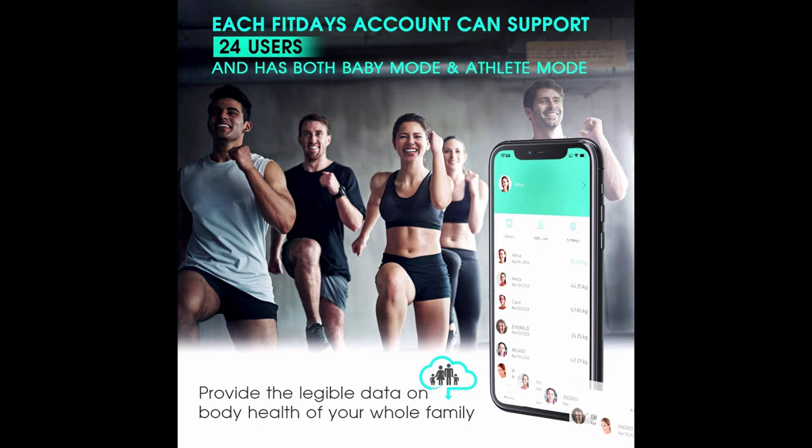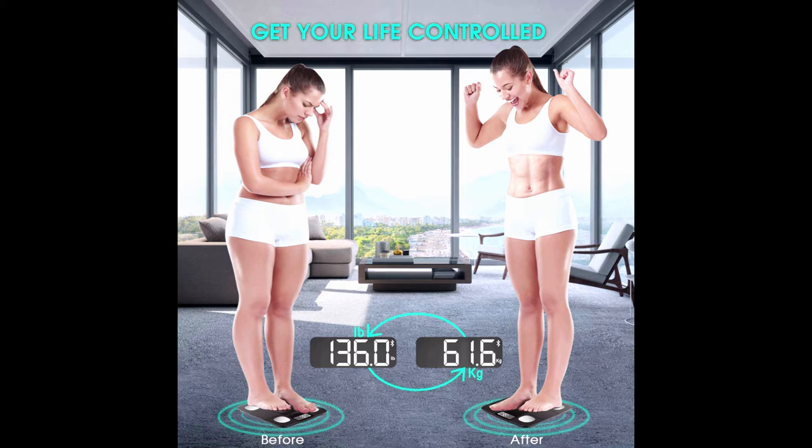The scale is multi-user friendly: each FitDays account can support 24 users and provides legible body health data for your whole family. Add family member profiles and the scale recognizes instantly when a user steps on. FXQ bathroom scale promises a 12-month product exchange or money-back guarantee with no questions asked.